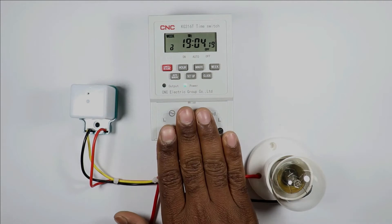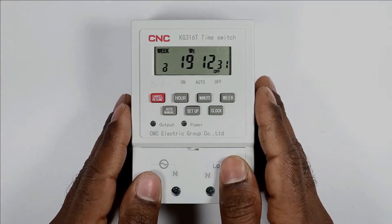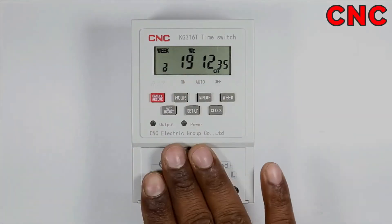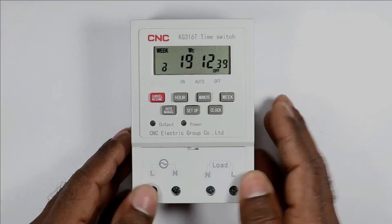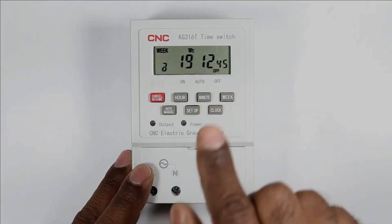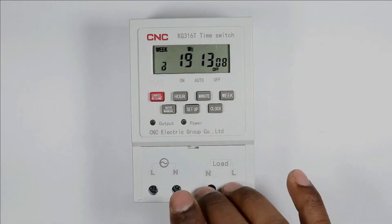We are going to connect this timer with a photocell. This digital timer is manufactured by CNC company — you can see the model number here. For programming this timer, a total of seven buttons are provided. Use these buttons for programming. We will learn to set the programming later.